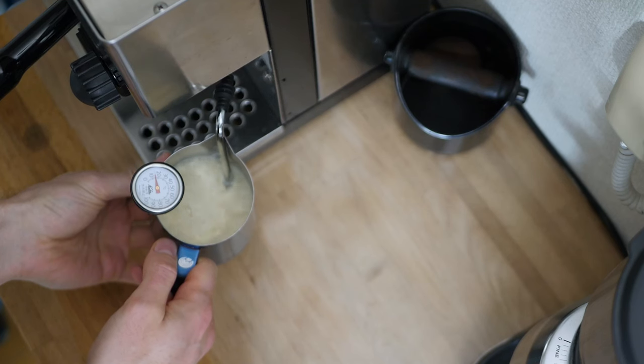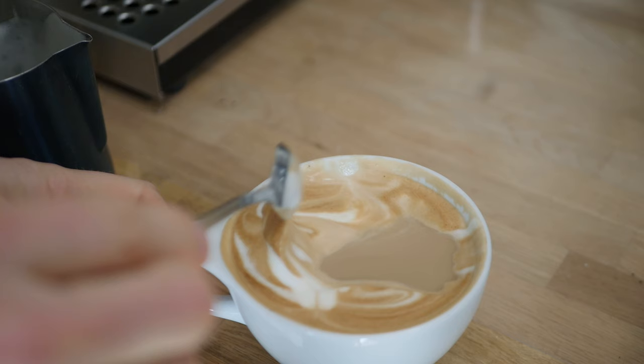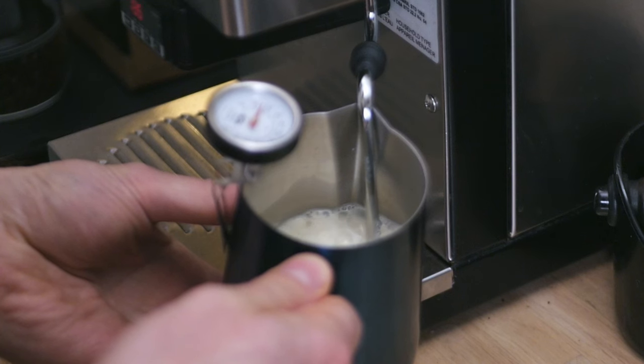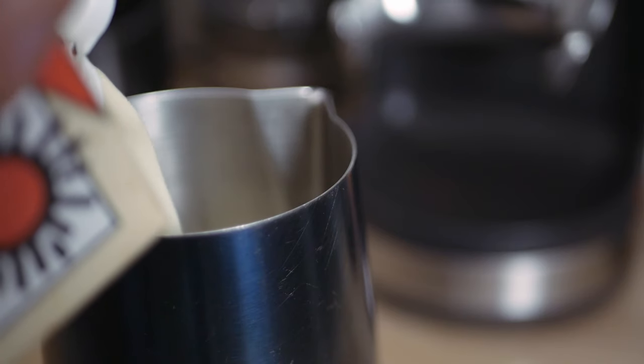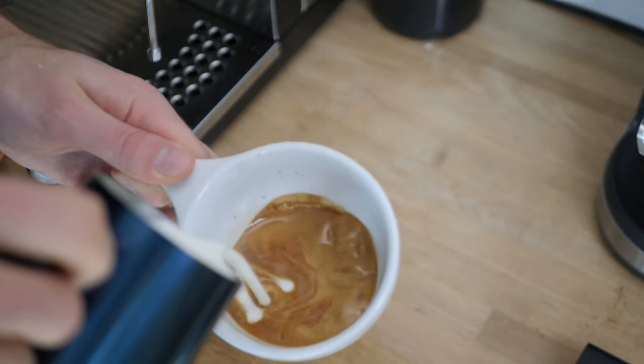You definitely want to reduce the amount of heat you put into soy milk. Soy milk can't handle as high a temperature as cow's milk, so if you're using a thermometer try to end up at around 55 degrees Celsius, otherwise you'll end up with curdled soy milk. You also need to reduce the amount of air you put into soy milk — it can't handle as much air as cow's milk, so it'll end up much more foamy much faster. Reduce the air at the beginning, get that vortex going, and take the soy milk straight from the fridge so it incorporates air much better while still cold.